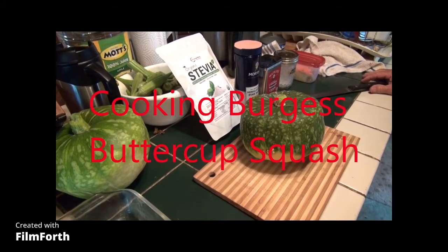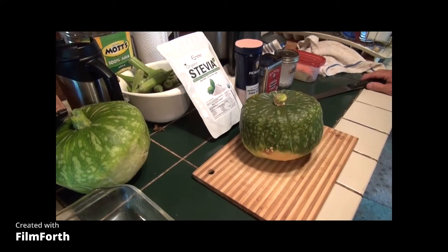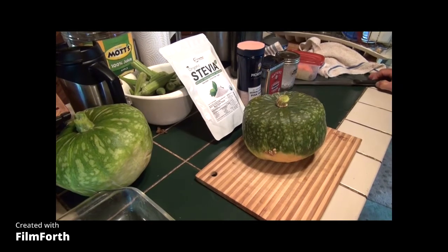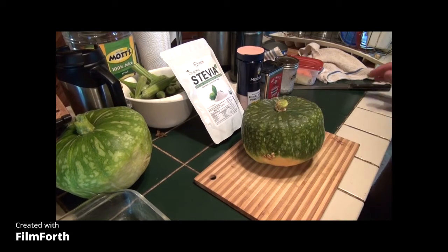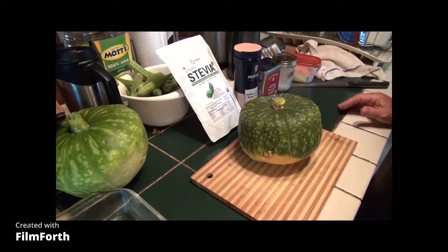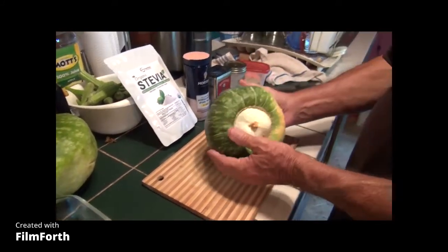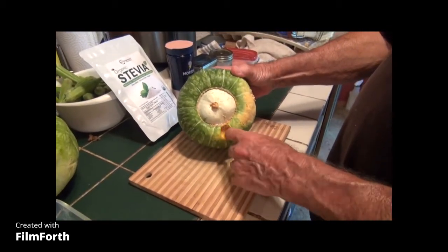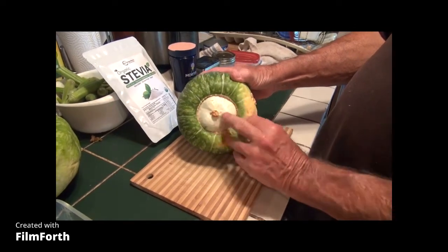It's June 23rd, 2022. We harvested our squash survival garden this morning and put up a video, and now I'm going to show you one of the ways to cook this Burgess buttercup. There's a spot there that a chicken pecked somehow, but this squash is still good. That's the Burgess buttercup.